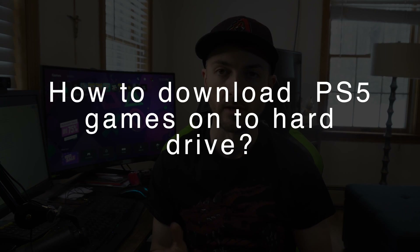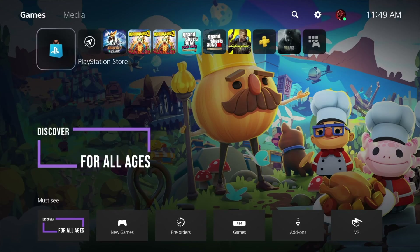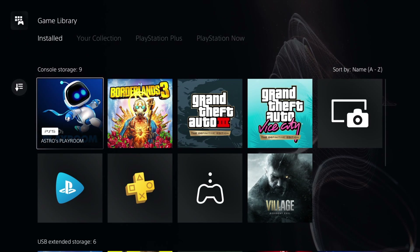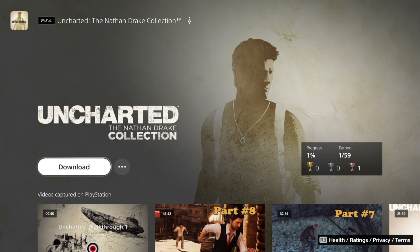When you're done formatting you can start downloading the games you want directly onto the hard drive. Go into your library section in the PlayStation menu all the way to the right — it should say My Library. Choose the games you want to download, click on it, and it pops up saying download. Because you have it hooked up to external storage it will automatically go to the external storage on your new hard drive.